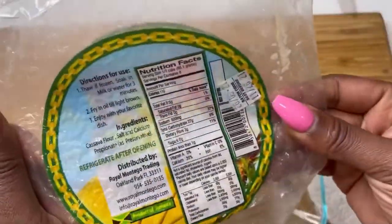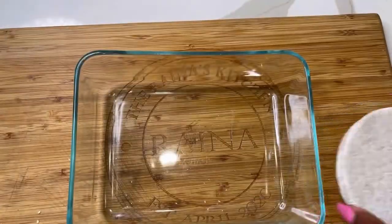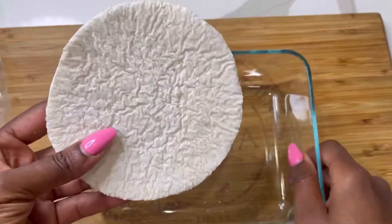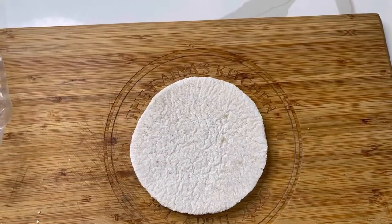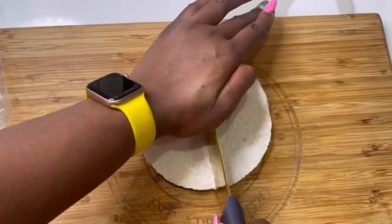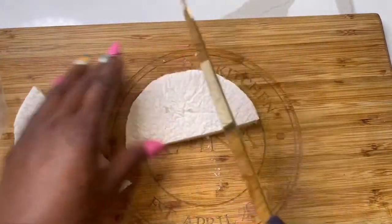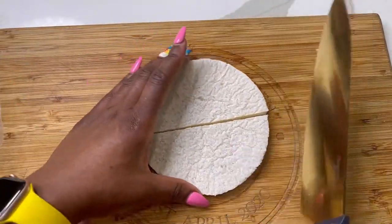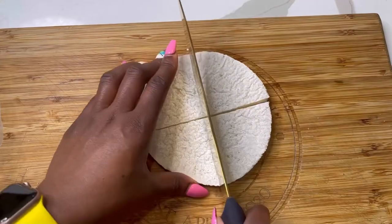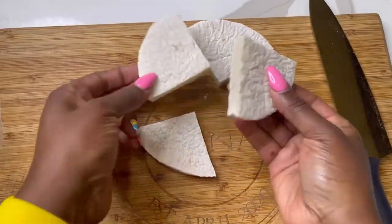Let's get things started. Here's my cassava cake — aka bammy — I call it a Jamaica classic. You can actually get this on Amazon; it's on my Amazon storefront and I'll drop the link in my description box. It's hard — you can't eat it like this. What you have to do is cut it up first so you can get it in a container. I'm just showing you with one piece since not everybody in my household likes bammy.